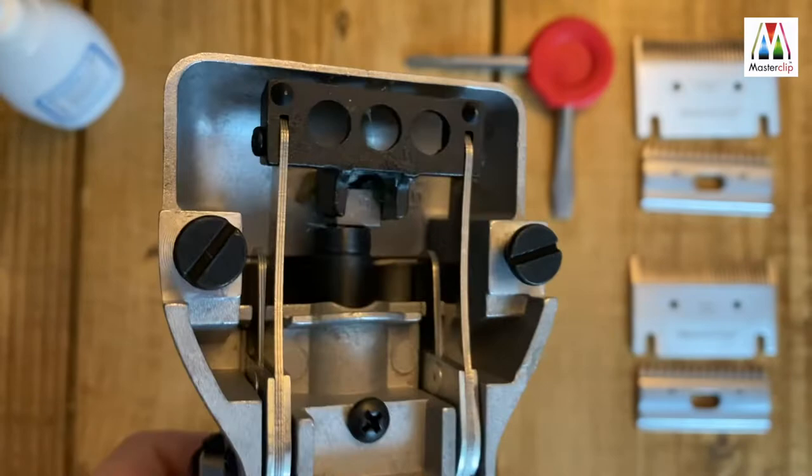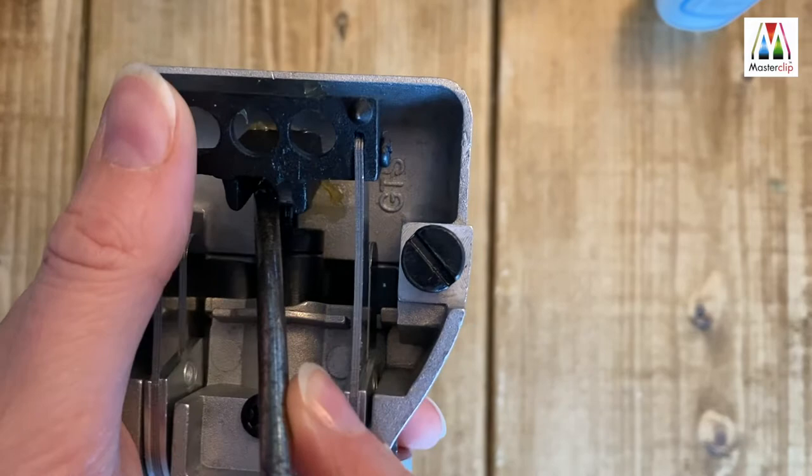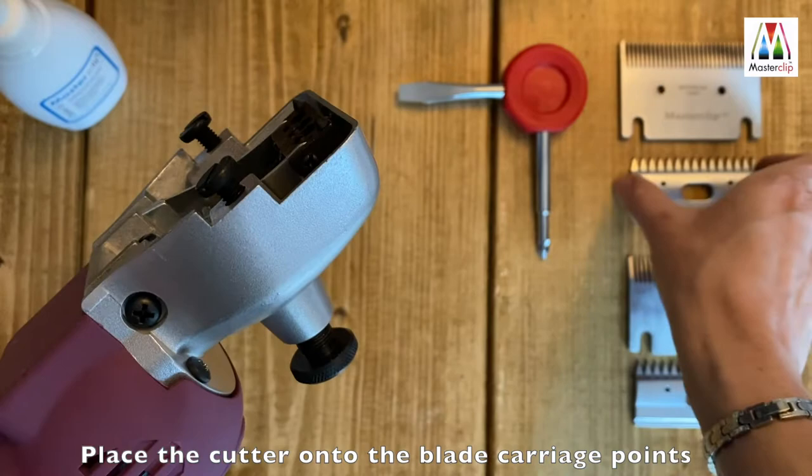Inside the black blade carriage, if the square nut is sitting at an angle, lift the blade carriage up and reposition the nut, then replace the carriage over the nut whilst holding it into position. The nut needs to be flat within the blade carriage. The blade carriage has two points that the small part of the blade, called the cutter, sit on.